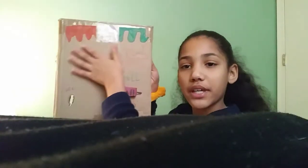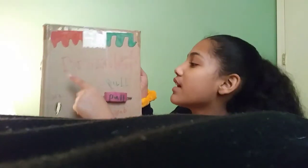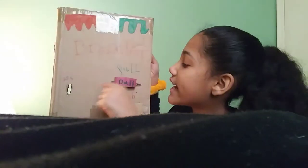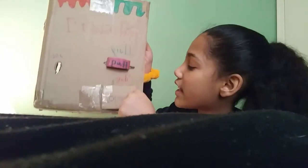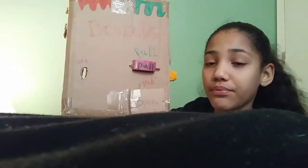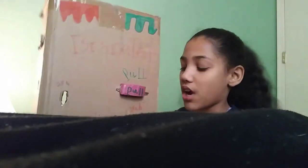So here's the front. There's just like some drippy design — I just made it. Right here it says 'bracelet.' Then right here it says 'pull.' Then right here it says 'grab.' Then right here it says 'put 25 cents in.' So that's the front.